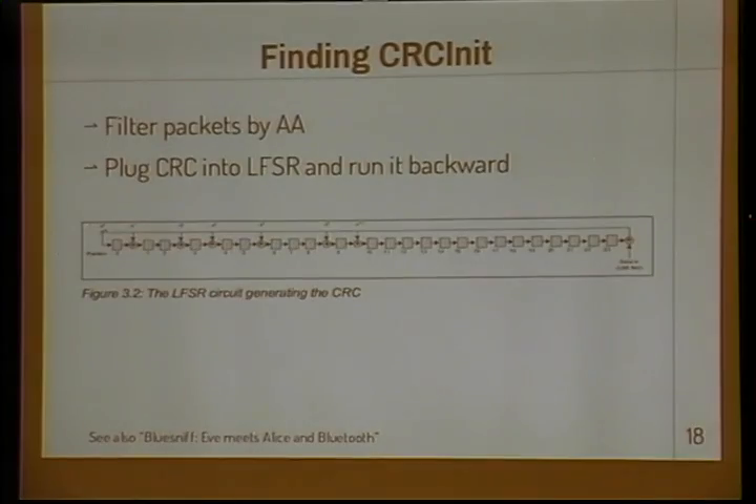Now we have lots of candidate packets with an access address — we're going to have a lot of false positives, so we move on to finding the CRC init. The way a CRC is calculated in Bluetooth Low Energy is using an LFSR. You fill it with the CRC init, then feed the data packet into the LFSR and XOR it with the output, then feed it back in. The value inside this LFSR at the end is the CRC. We have that value because we sniffed it off the wire. What if we turn around the arrows and run it backwards? It turns out you can recover the CRC init — a neat trick that Dominic Spill first wrote about back in 2007. We collect candidate CRC inits and once we've seen the same value enough times, we have our CRC init.